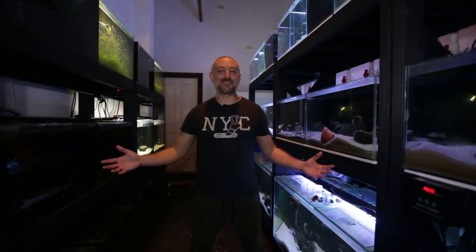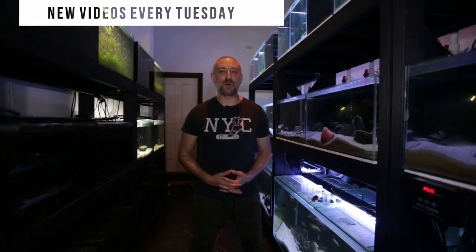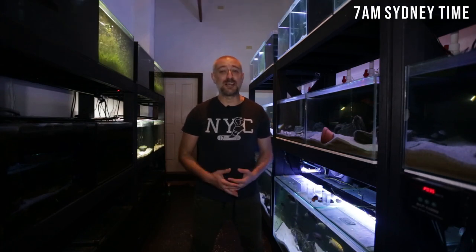G'day guys, Jason here, welcome back to my fish room. In this week's video we're going to be preparing the three five-foot aquariums - cleaning them up, filling them up, and testing them for leaks. Let's get into it.